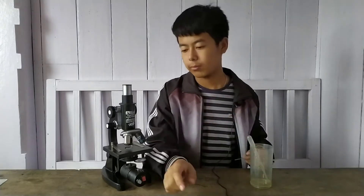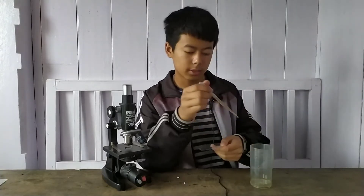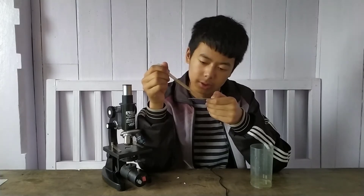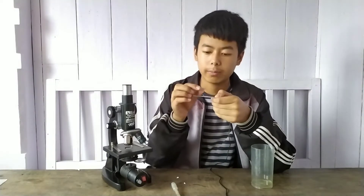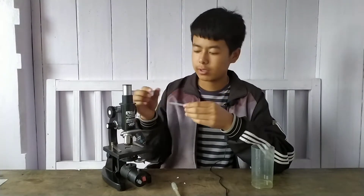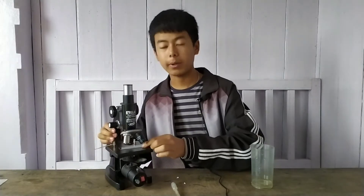This is the water I have collected. I'm going back home to examine it. I've reached home — here is the sample and here is my microscope. I'm taking a microscope slide and some coverslip. Let me take the collected water and put just one drop on the microscope slide, then place the coverslip without making air bubbles. Let's observe it under the microscope.